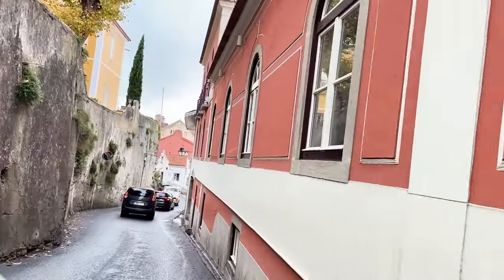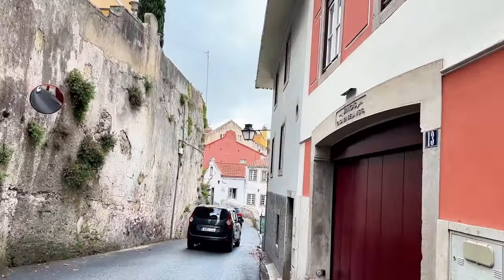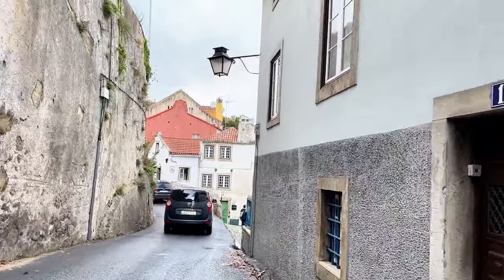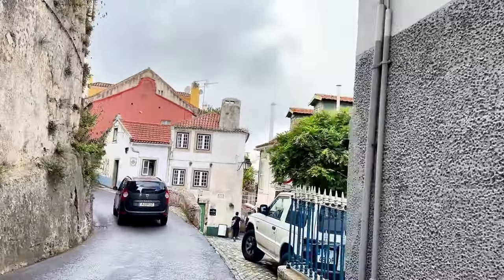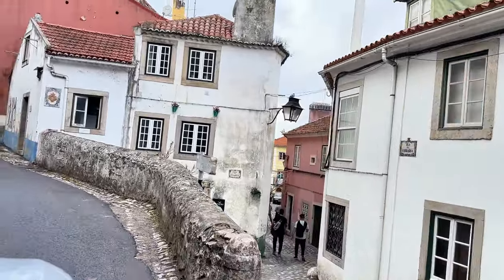I think that this is the right way, babe. All these cars are coming this way. I am in the heart of Lisbon and there's a castle on the hill — so cool.